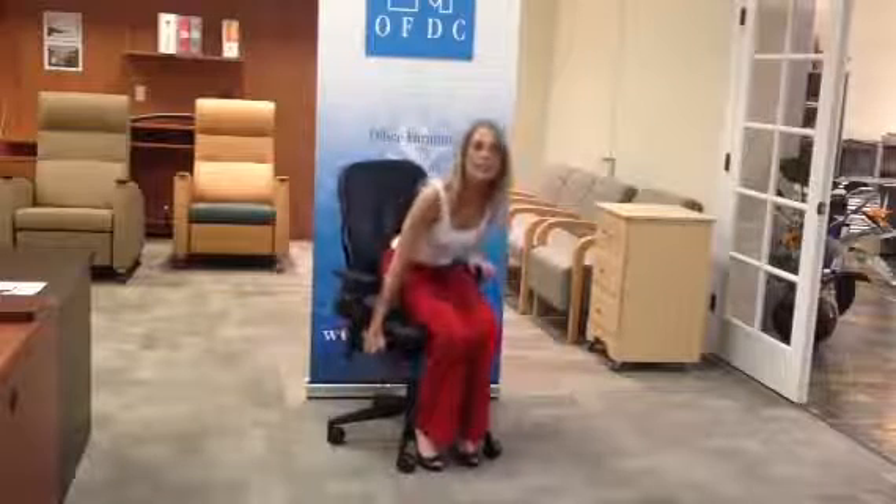The first important aspect of this chair is the pneumatic, or up and down adjustment, which is basically the gas cylinder that adjusts the height of your seat. It's important to sit where, when your feet are flat on the floor, your knees are at 90 degrees.